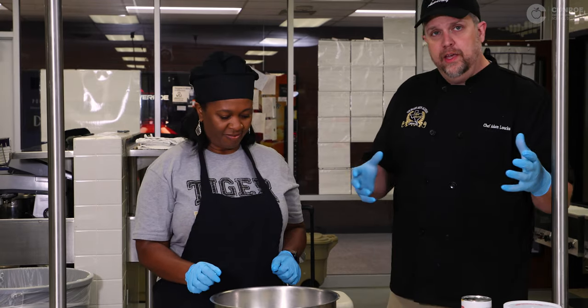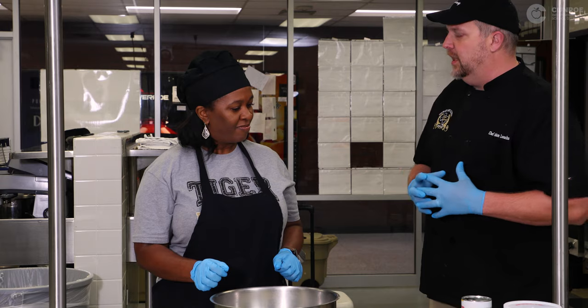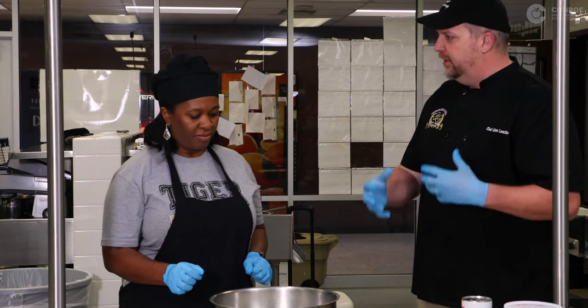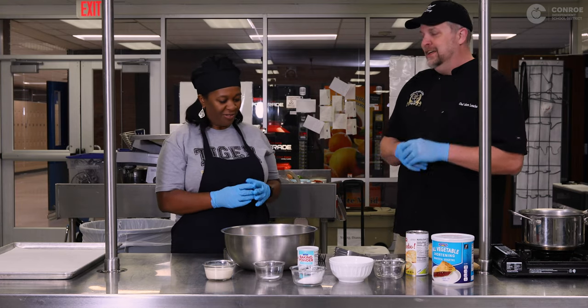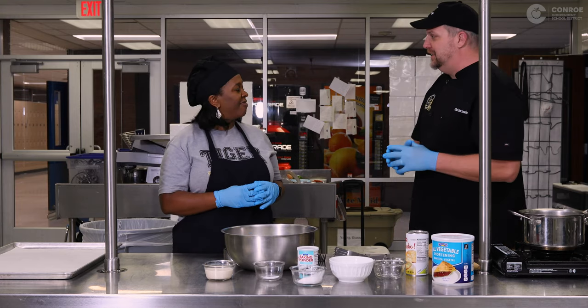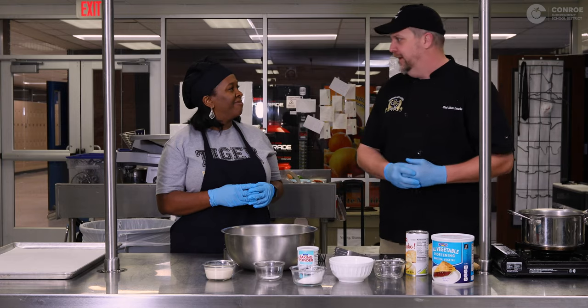And if you're going healthy and you want to do something totally crazy, you can use avocados because they're a fat — a creamy fat. Avocado can replace the butter. It gives a little greenish tint to our biscuits, but if you're trying to cut out all the extra saturated fats in your diet, then the avocado is the way to go.